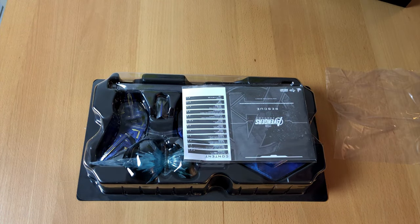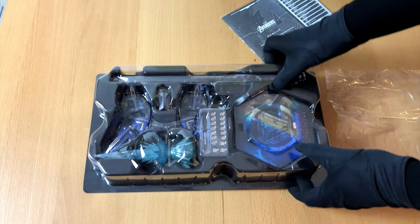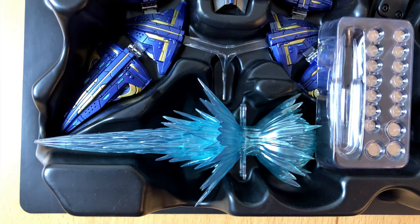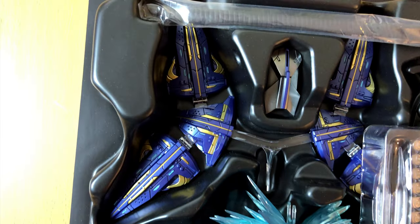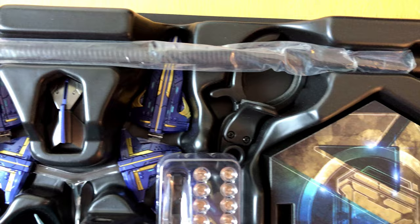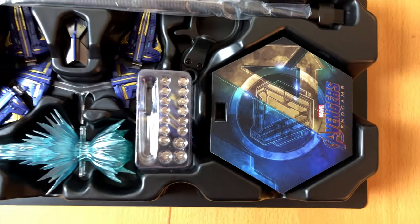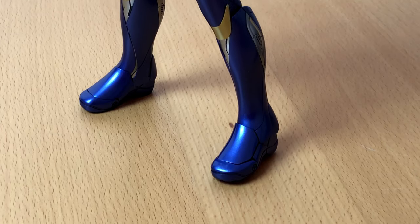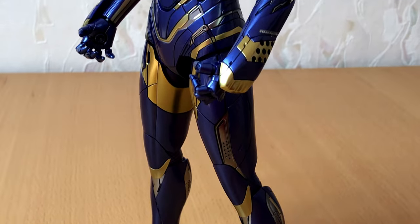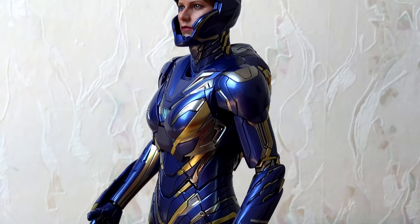Let's see what else we will find in the box. First of all we have a manual, some batteries, some kind of blast effect, and this drone thingy. But most importantly, we have a stand to display the figure properly without being afraid she might fall over. On the other hand, I'm always glad if a figure can stand on its own — for me it's a sign of quality, and this figure passed the test.